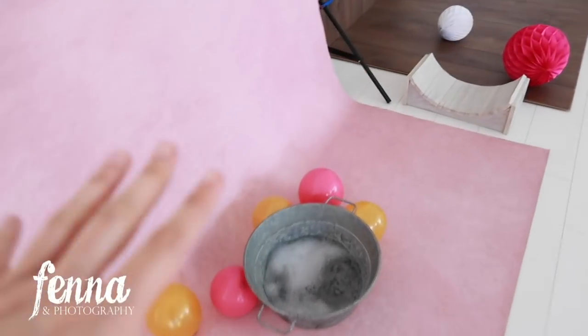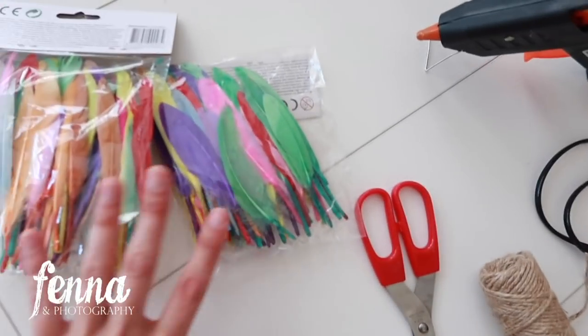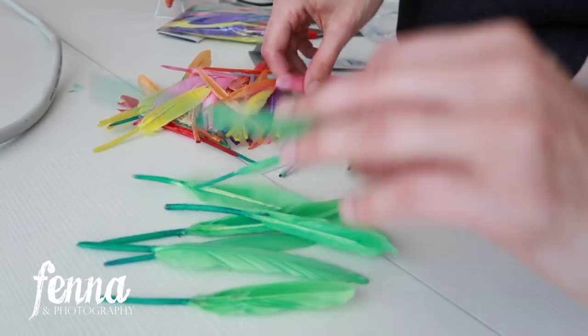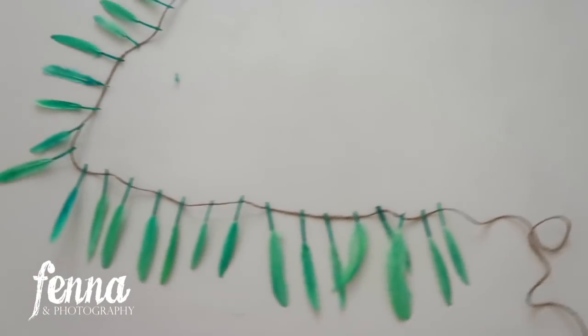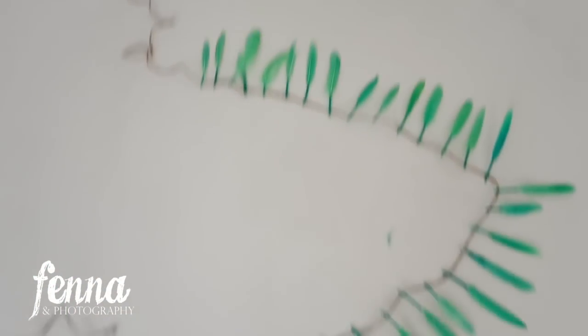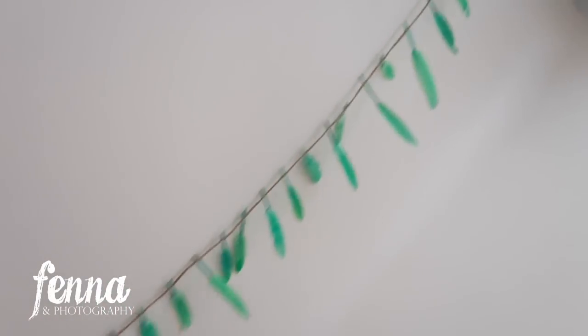I just finished the cake smash session — I wanted to show the light setup beforehand but they came really early. In the meantime I've been crafting a feather garland with some colored green feathers to hang up. However, the feathers might not be a great idea because they're sticking out and it doesn't look very pretty — maybe not the best idea.